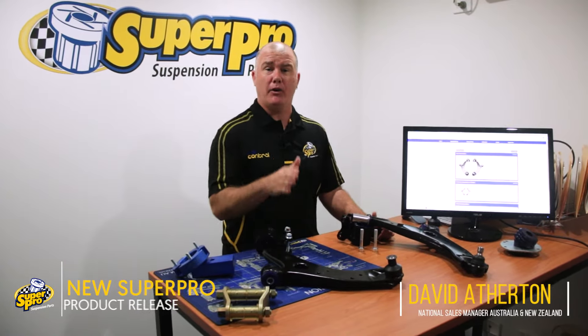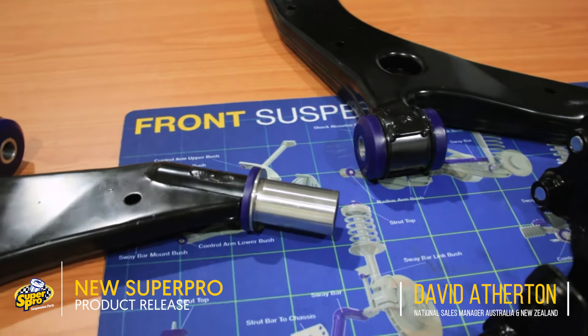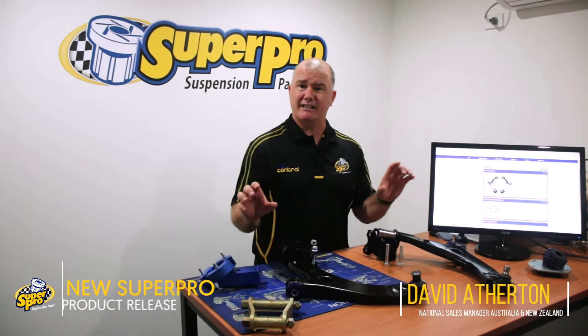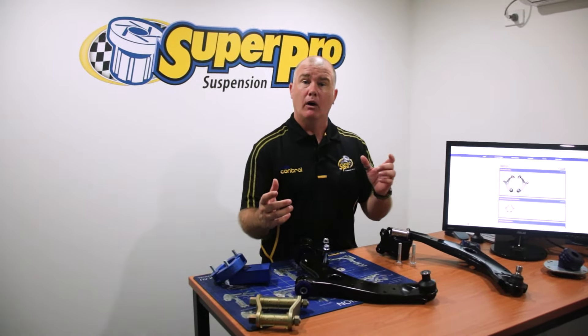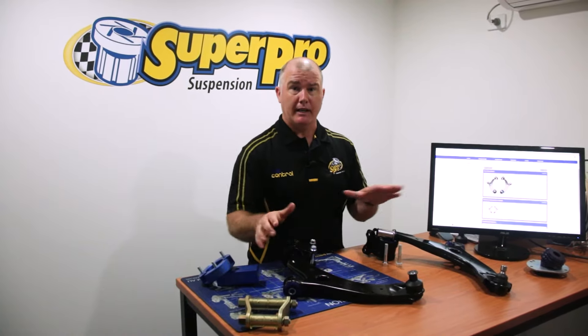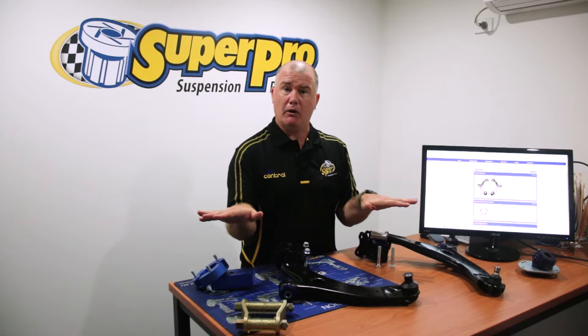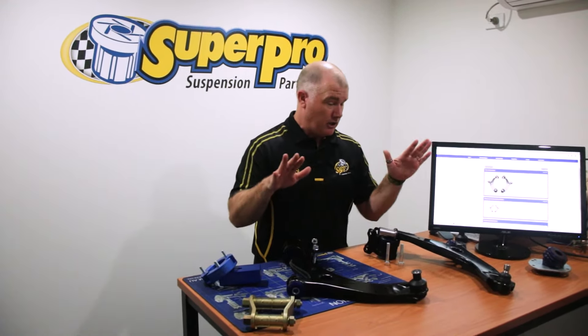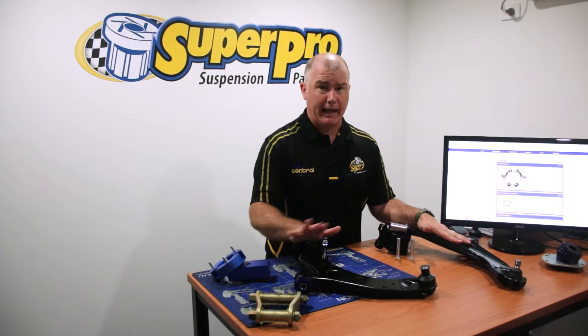This fits the Mazda 3, 03 to 09. The control arms come as a pair, and it's really important that you replace them as a pair. There's a different amount of crush you'll get on a worn bush versus a new bush, or from a rubber bush to a poly bush. If they're not even, you'll get uneven tire wear and it'll affect your camber, caster, toe in, toe out — all those sorts of things. So you want to replace your control arms as a pair all the time.